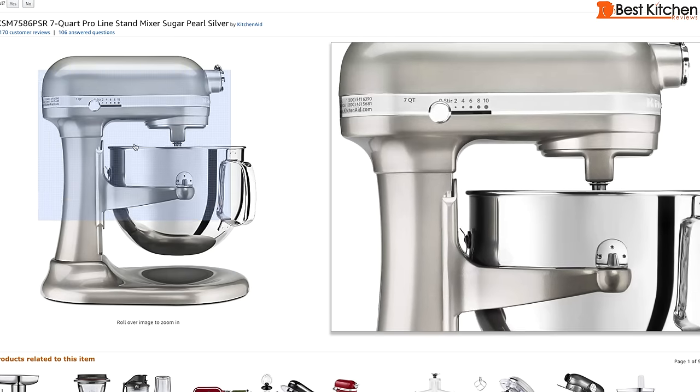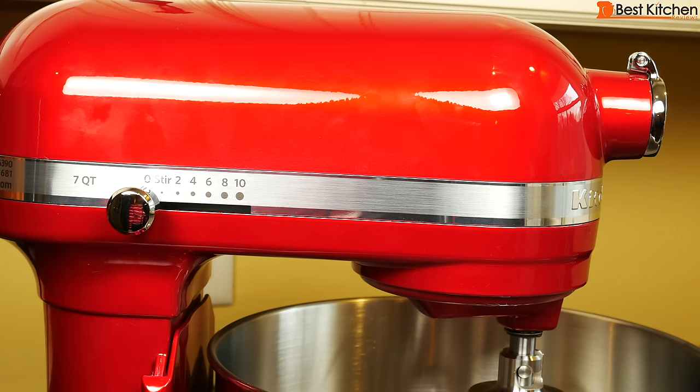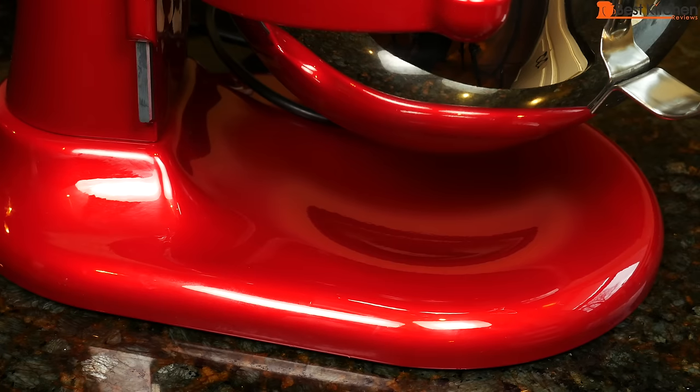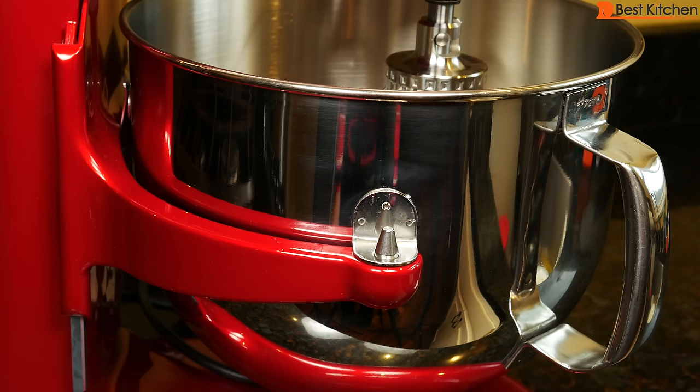This model is available in about six colors. This is the gorgeous candy apple red color and it is absolutely stunning to look at. Except for a few little nicks on the bottom the paint is nearly perfect. The bowl is stainless steel — it's a little bit heavy, but it has a nice big handle that makes it more comfortable to use.